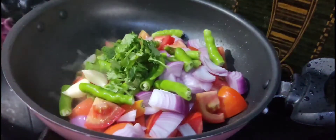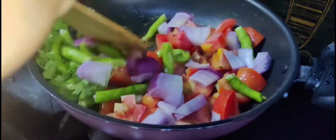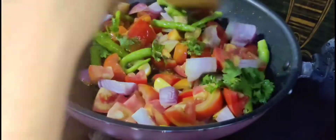We don't make the sauce as much as we use. We're doing naturally food cooking.